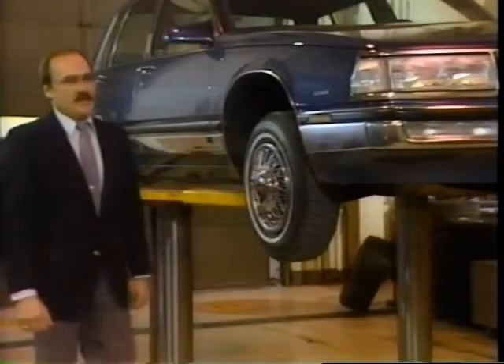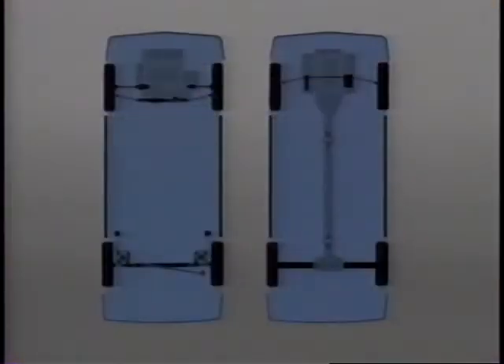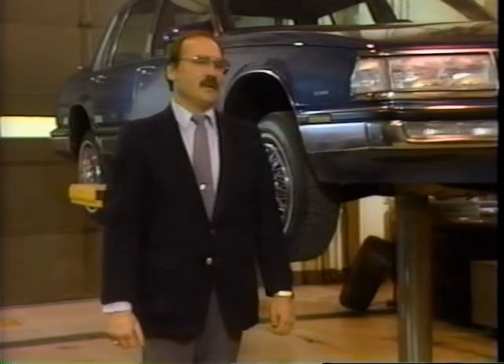All of our tire suppliers recommend the modified X method of tire rotation, which calls for the tires from one side of the car to be X'd to the other side of the car. This method eventually puts each tire on all four corners of the car, allowing each tire to rotate in both directions and to operate on both the drive axle and the non-drive axle. This combination will best minimize irregular tire wear.